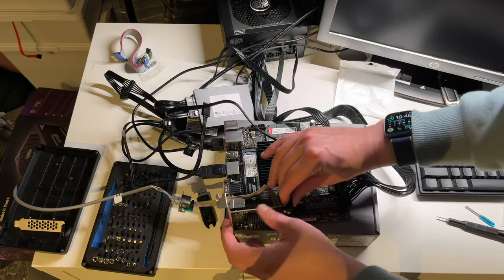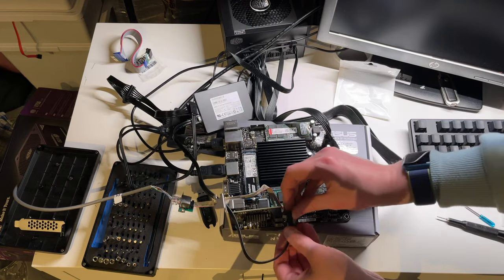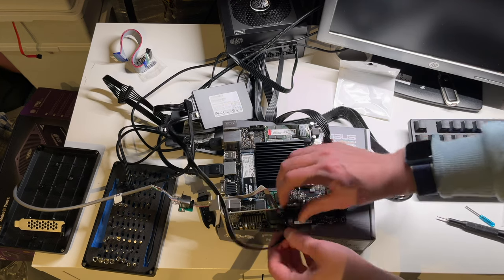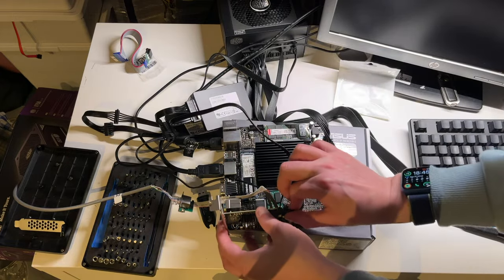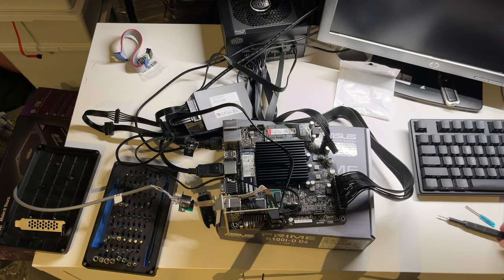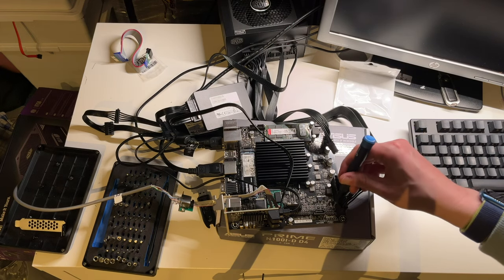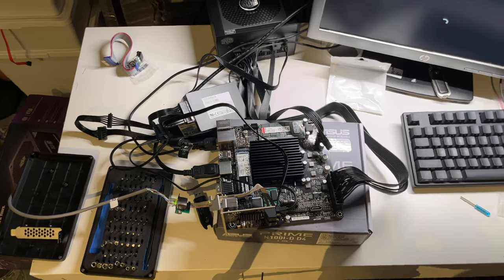This is going to be gnarly looking. Should have turned this one around, shouldn't I? Oh well. So we now have our 2.5 gig Ethernet and our SATA controller, so we should now be able to turn the system back on and have everything working. It has LEDs — doesn't have RGB, but it has B. And now it has nothing. So everything is working on that part.